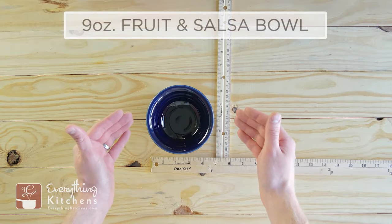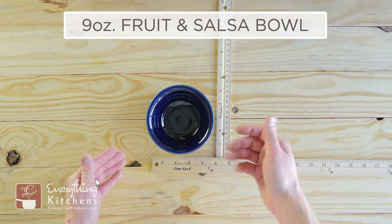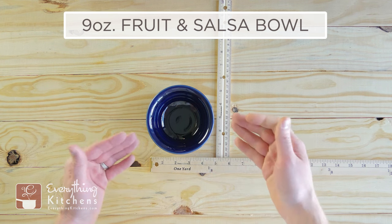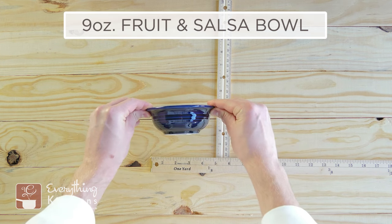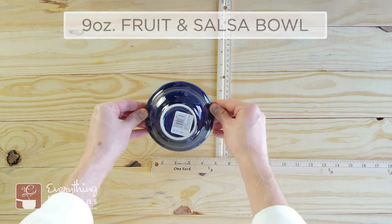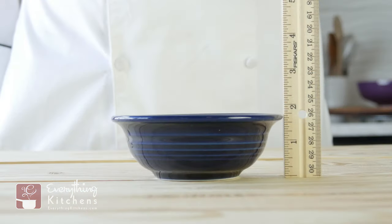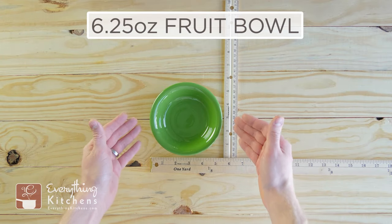This is the 9-ounce fruit and salsa bowl. As you may have guessed, this is perfect for a nice serving of salsa or for fruit. I'll flip it around — for its size, it is kind of a deep bowl, which I like. This stands 1.75 inches tall.